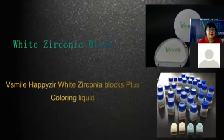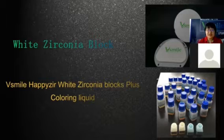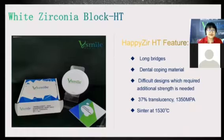The best seller is the White Zirconia Block. We also have compatible coloring liquid which you can use together to achieve ideal color performance. The first White Zirconia Block type is HT High Translucency — with 37% translucency and 1,350 MPa strength.